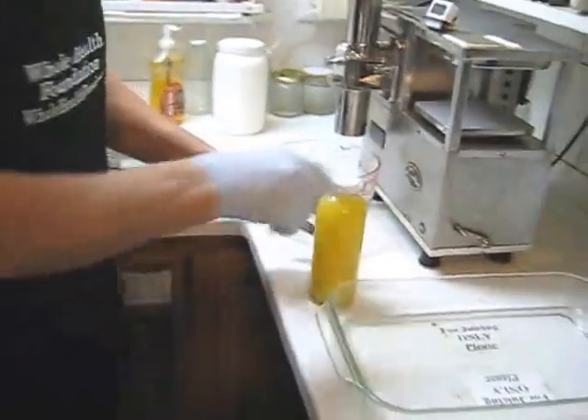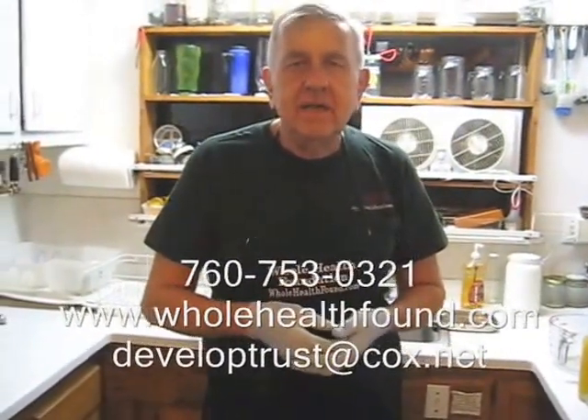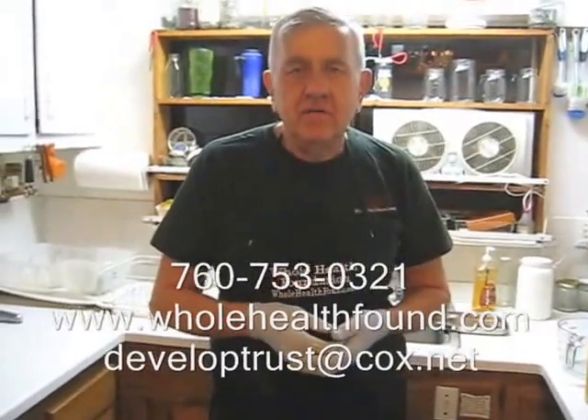So that's going to be my evening treat. I hope you like what you've seen. If you did, please tell a friend. If you'd like to contact me, my phone number is 760-753-0321, my email address is developtrust@cox.net, and my webpage is wholehealthfound.com. See you in the next video.